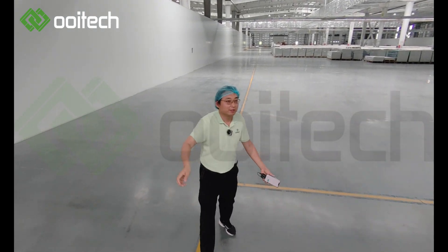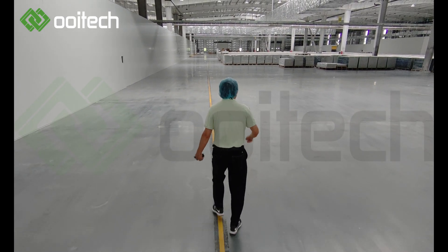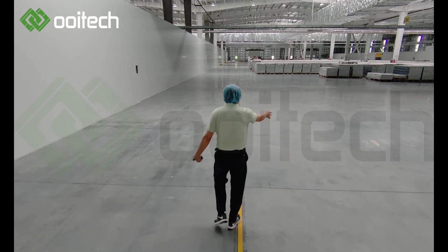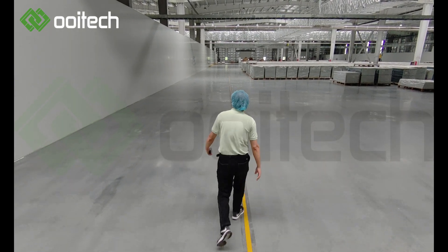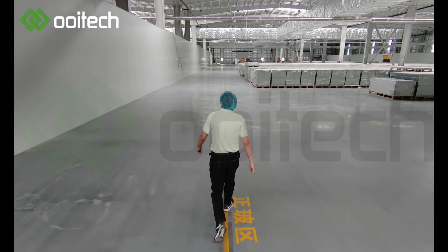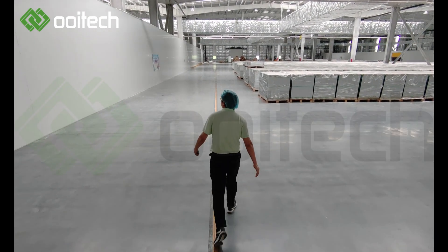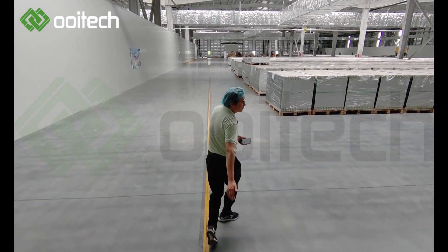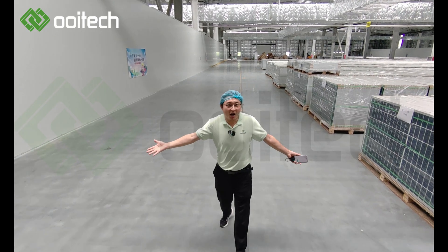EVA area, silicon area, junction box area, and glass area. This is the warehouse.